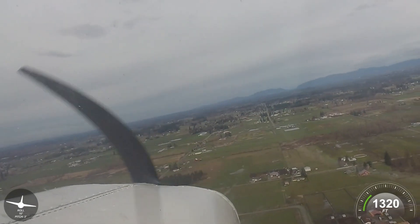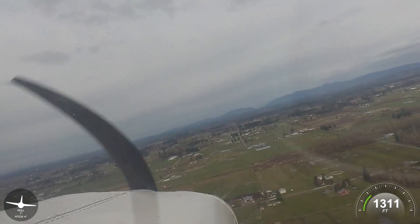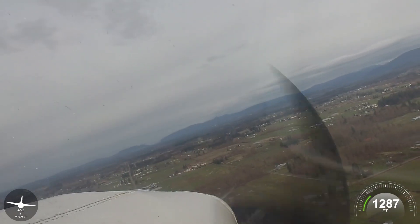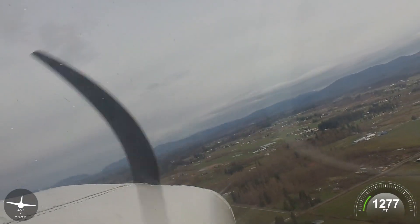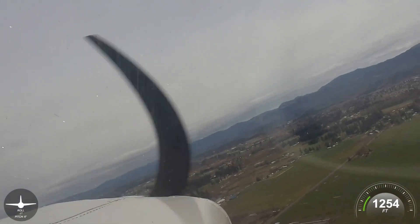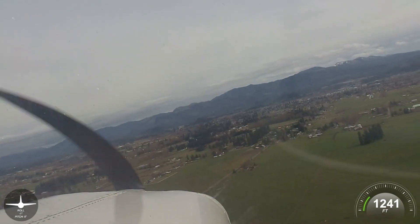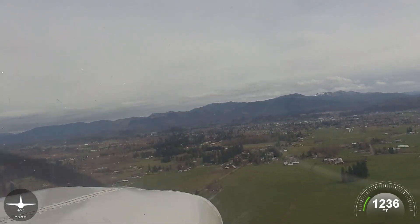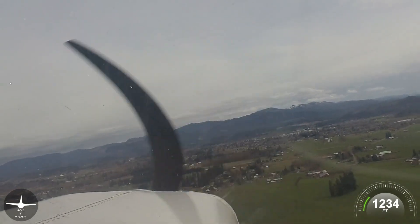Enumclaw traffic, Stinson 6966 Mike, turning final, landing east, Enumclaw. Mixture is rich. Carb heat on. 60 knots — I'm getting ready to go full flap here. Once I'm happy with my path, I don't want to set up too high a sink rate then add more flap — it just makes things worse.